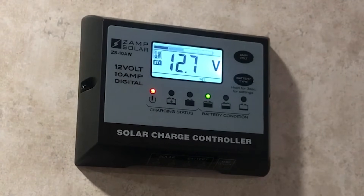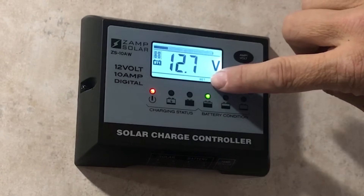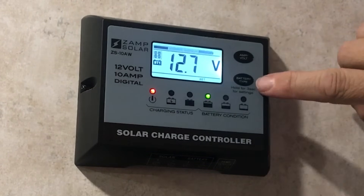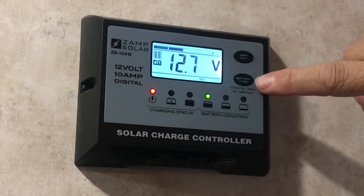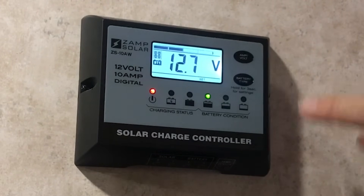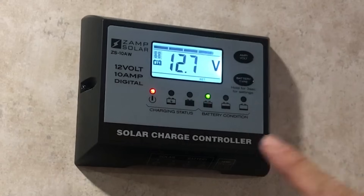The first thing I want to show you is selecting the battery type. You want to make sure that you have this set to whatever type of battery you are currently using. You can see right here we have a wet battery and we have it set to that. The way you change it is you press down the battery type button, hold it for three seconds until it starts blinking, then with each consecutive press it will cycle through the different battery options.